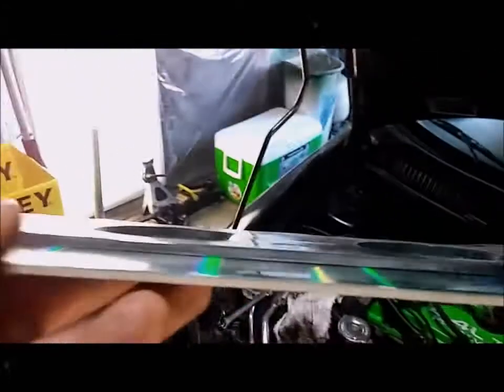That reduces horsepower and causes detonation, among other issues. As you can see, this gasket is considerably thicker when compared to the stock one, and it's also made of a material that's heat resistant.